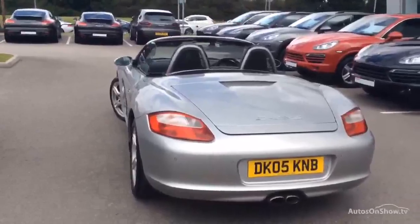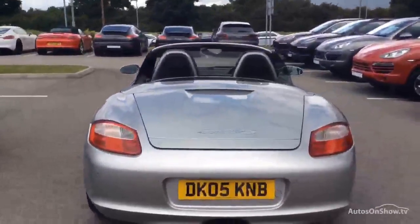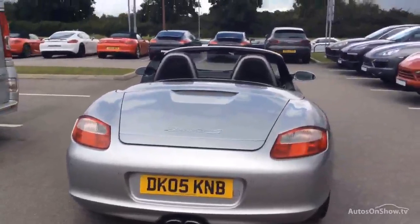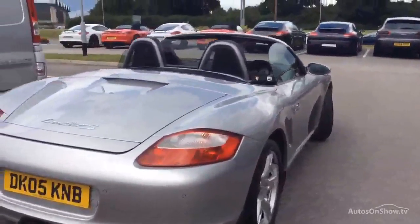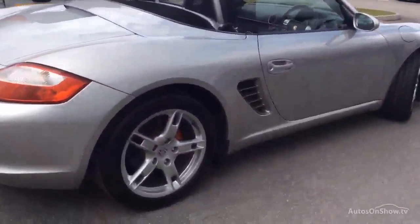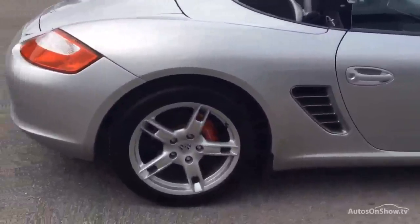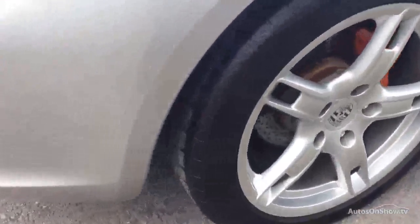We don't guarantee tyres in any way shape or form, but we do try and give you an indication of whether they need replacing or not. Coming around the back you'll notice we've got Porsche parking sensors there — factory fit and not aftermarket. And then again to this wheel, all in good order, and I'll just show you that inner edge.